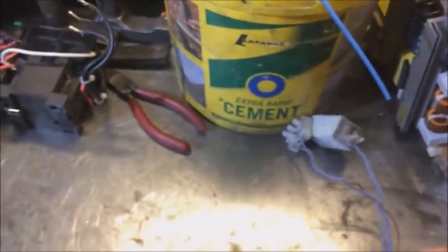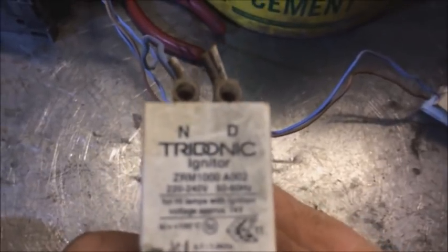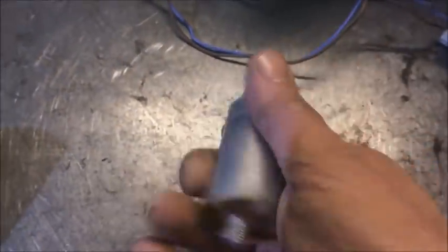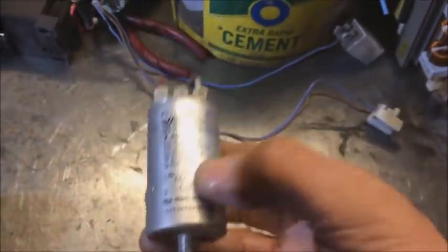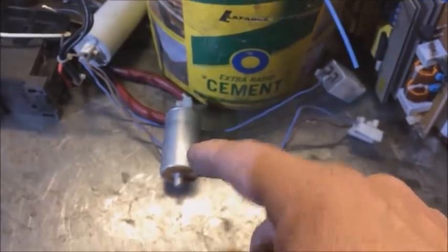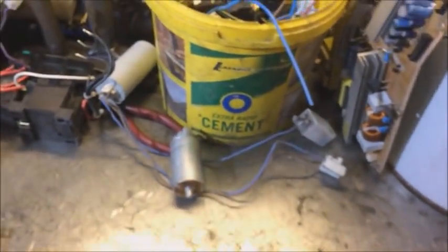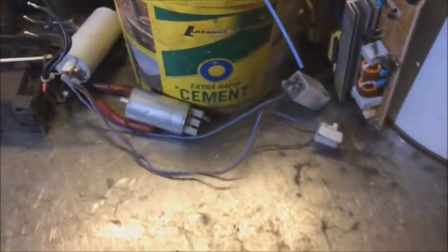Then that got me thinking about light fittings. Some of these have what you call igniters — they can be little square plastic things or a bigger one. The tube is aluminum, so it needs scrapping. I don't know what's inside one of these — I just tend to take the plastic end off and throw it in me aluminium pile.